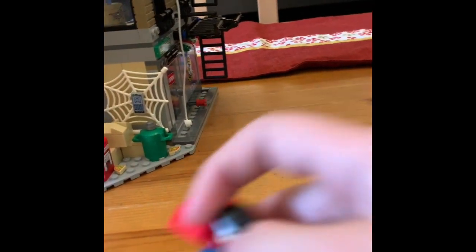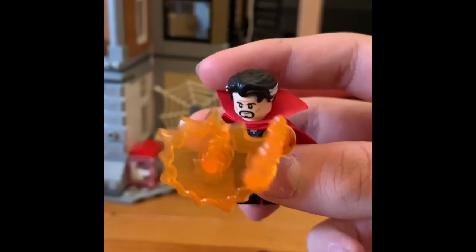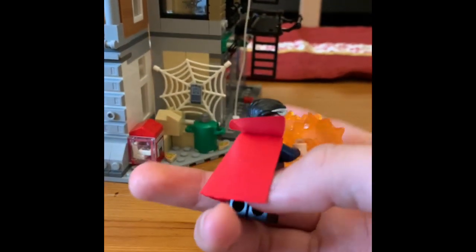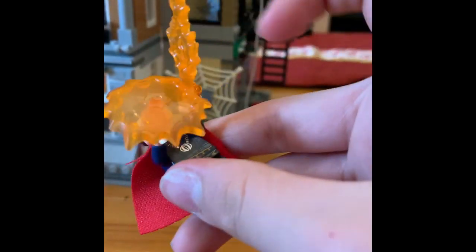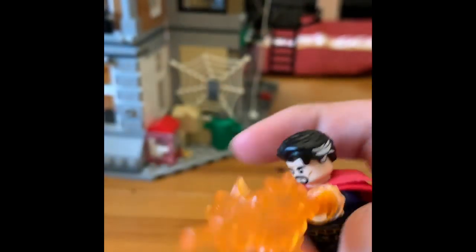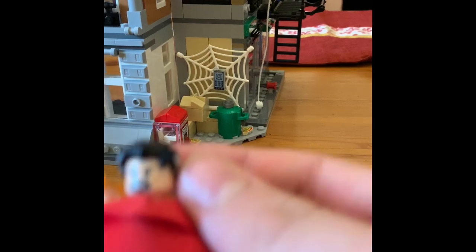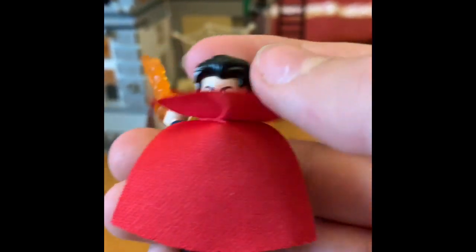Next, you have Doctor Strange. He comes with multiple different add-ons. He has some minor back printing, which is pretty cool. He has the Eye of Agamotto on his chest, and he has a double-sided head — a more angry expression on the back.